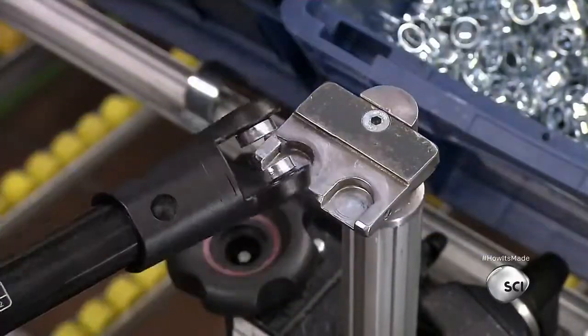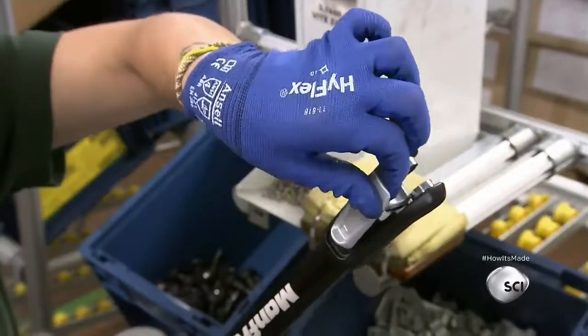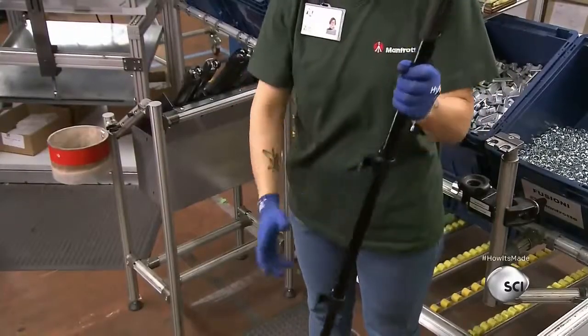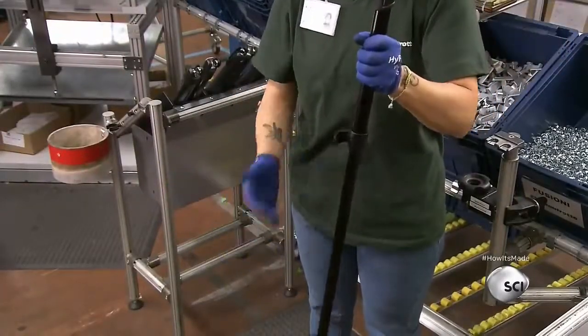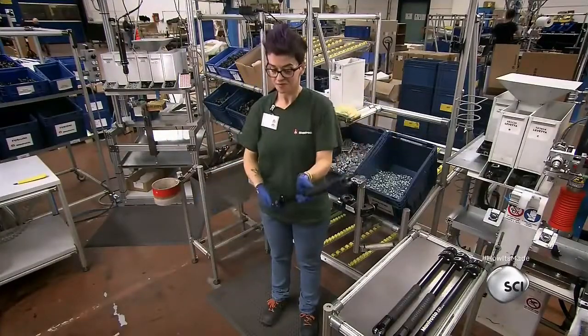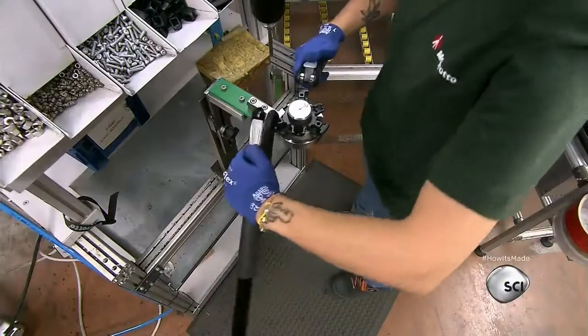She presses bushings into place on the upper collar to complete the leg assembly. The tripod is then ready for the next phase, but first the worker performs a quick quality control check. She makes sure the legs slide in and out correctly, then checks the locking collars.